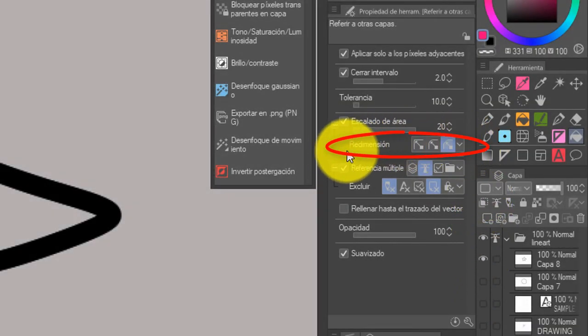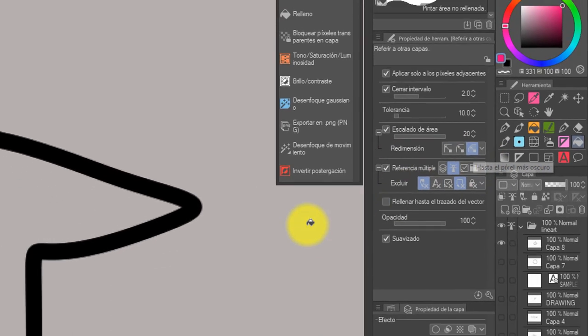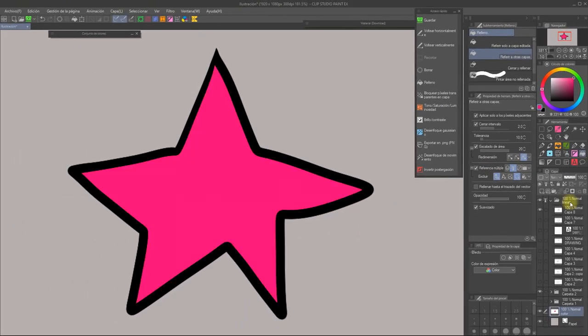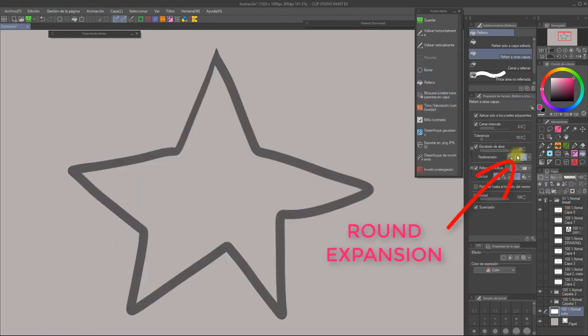Let's look at the scaling mode sub-option now. Usually you'll want to keep this at 'up to darkest pixel.' This means that the extra selection will stop at the darkest point of the lineart. Choosing any of the other two options will cause the colors to overflow the lines.